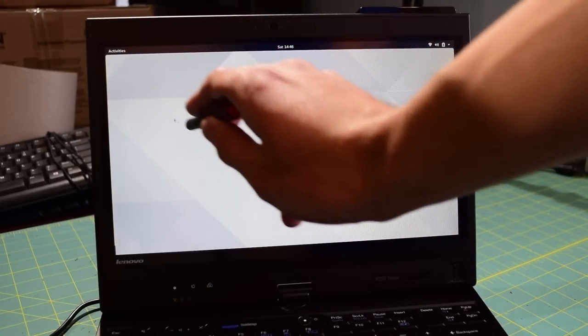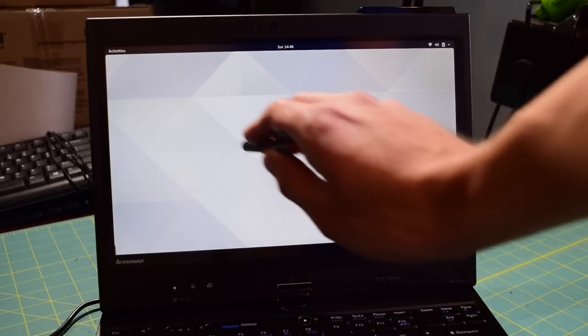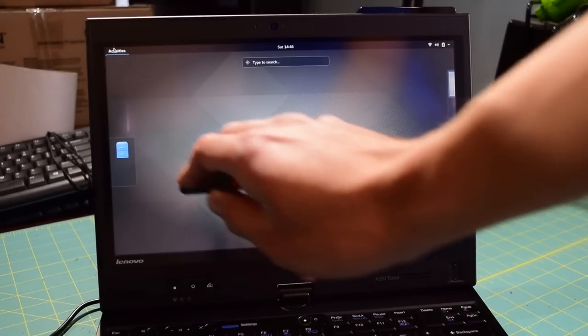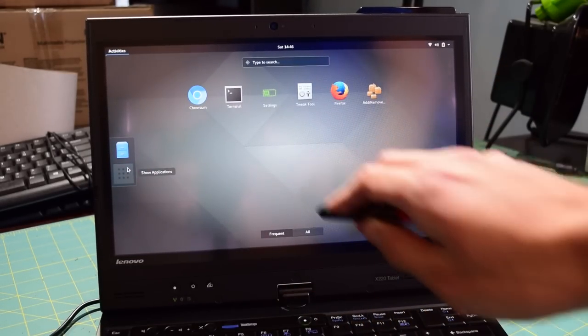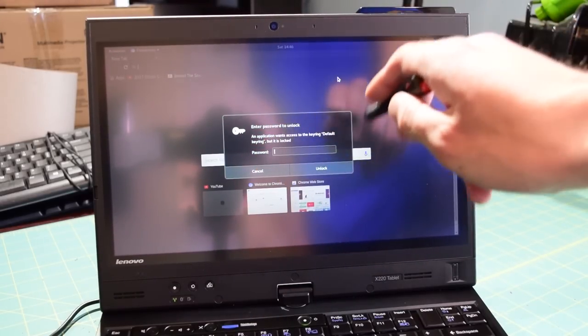If I just hover over the screen, you can see I can drag the mouse around without even making contact with the display. Touch is active — open up the application menu and just select an application. Very, very, very responsive.